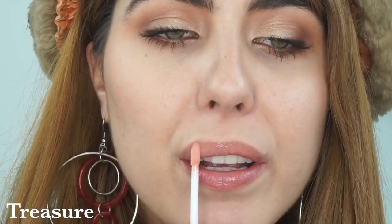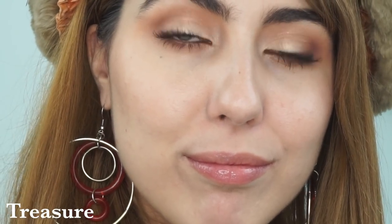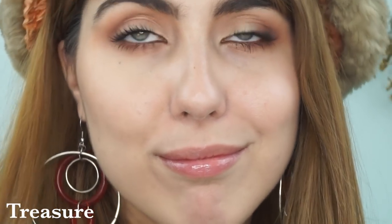Moving along to Treasure — it's equally pale but much more peachy. If you're into warm tones, this is definitely the one for you. It's a little more wearable on me even though I think all of them are wearable. Treasure is a beautiful, very baby peach color — it reminds me of the blush in Precious from the spring drop a couple years ago. It looks divine on the mouth whether worn alone or layered.